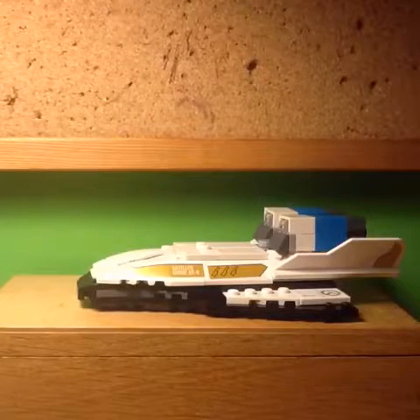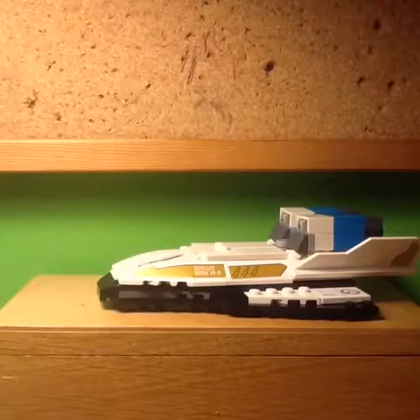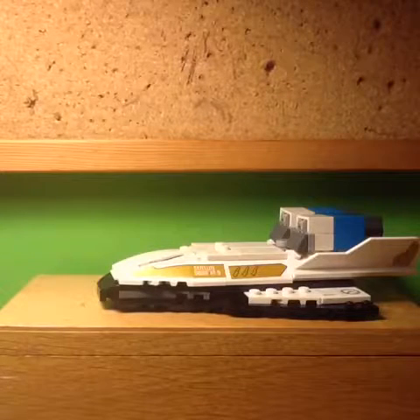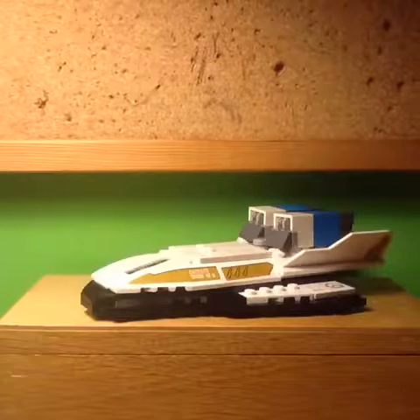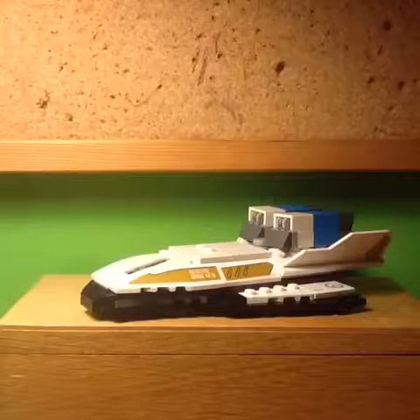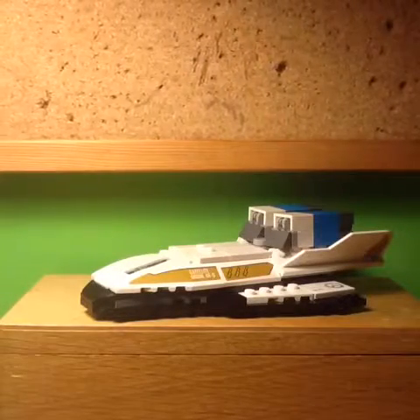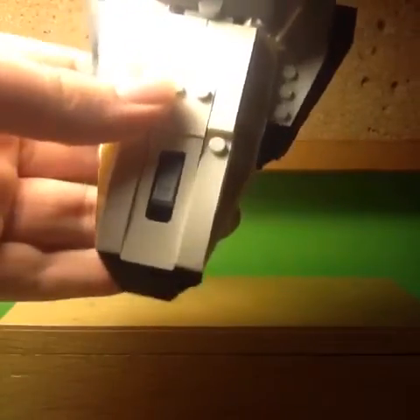Here is the main build of the set, and that is the payload for Watchpoint Gibraltar. Overall, this is a really cool build. Firstly, it just looks really unique — LEGO doesn't make that many small space shuttle builds, and therefore this one stands out. There are also lots of really nice details; I really like the build for the thrusters at the back, because those look really cool and well detailed, and there's even some detail around the back of those. I also really like the front of the build, because it's easily recognisable even though it uses very few pieces.